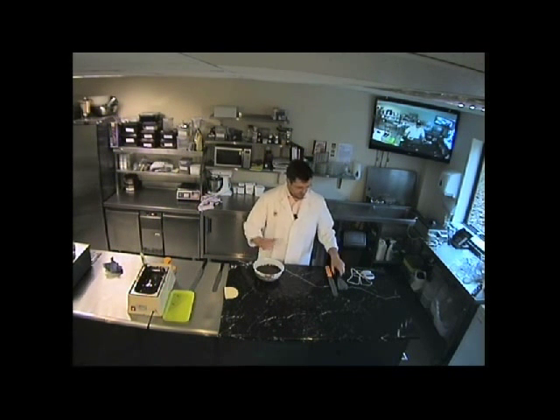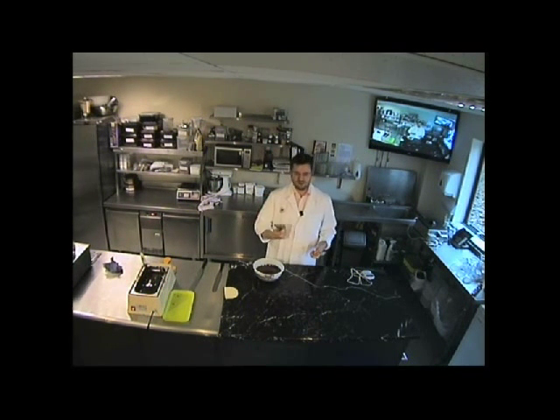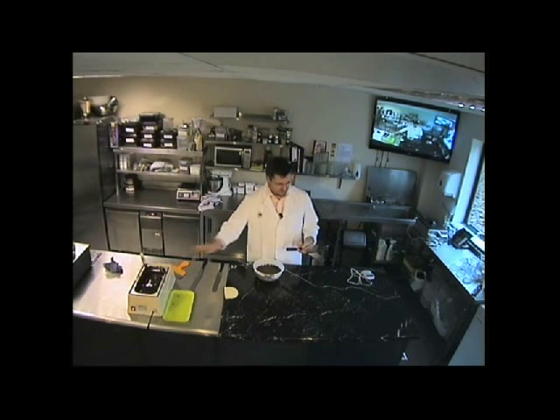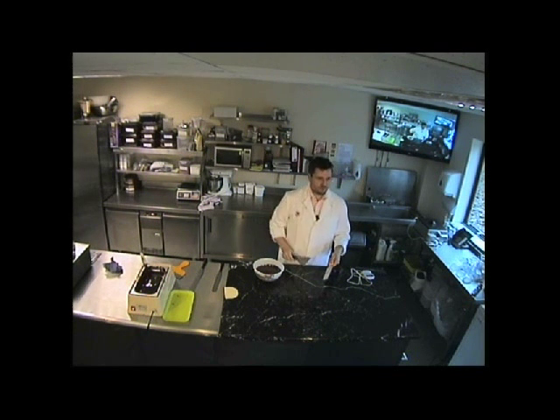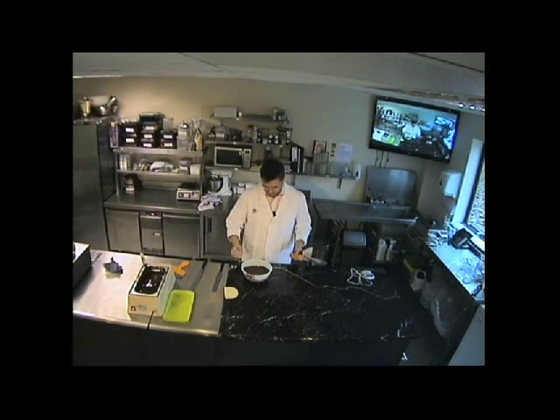Let's start on the slab — at this point I need my palette knife and my scraper. People have different preferences on size; some like the massive ones, some the smaller ones. The action is: hold the scraper in one hand and the palette knife in the other, move the chocolate with the scraper, then scrape the back and the front off to keep it neat. We're going to tip the chocolate onto the slab to encourage crystal growth and move it around.